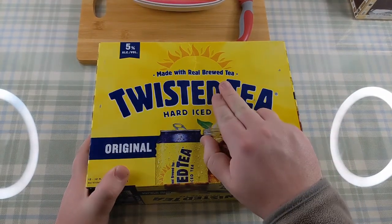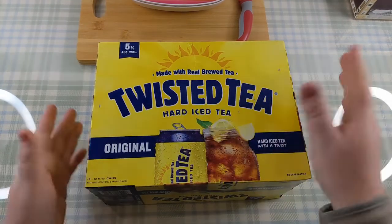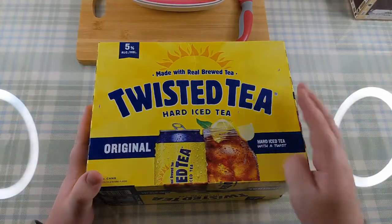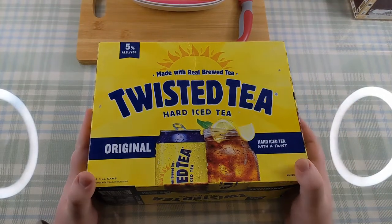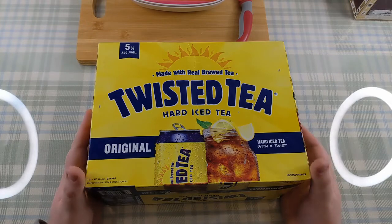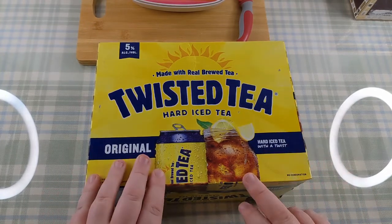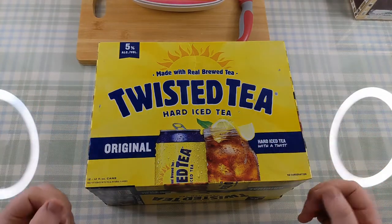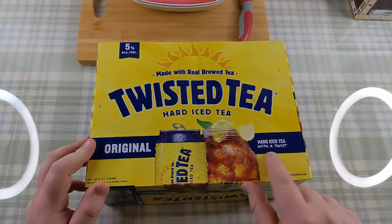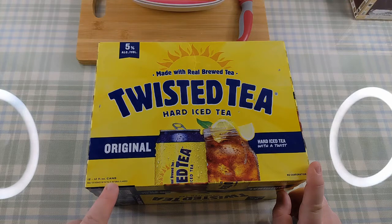So yeah, we've got 'made with real brewed tea.' Yeah, okay, fair enough. You can tell this is American — tea is quite a novelty to Americans. They much prefer coffee, because reasons. Apparently there are other flavours; this is just the original tea flavour. Hard iced tea with a twist. Excellent. And we've got 12 fluid ounce cans in this packet.